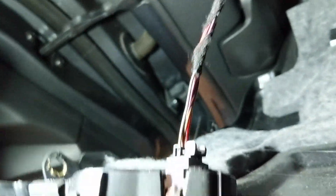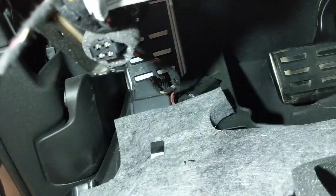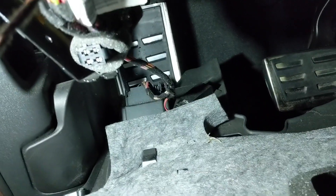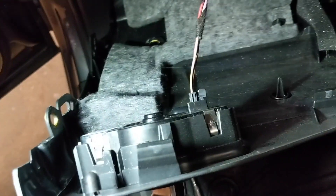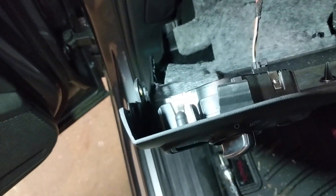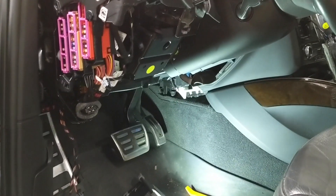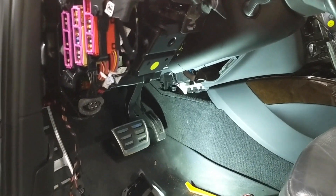First off is the headlight switch, then you have the footwell light, and the OBD2 port down there — so you'll see two down there. This harness right here is the wire going to the headlight switch. Just gently grab those, disconnect them, and then remove this kick panel out of your way. Once you have those wires disconnected, I just put the panel up on the roof to get it out of the way.